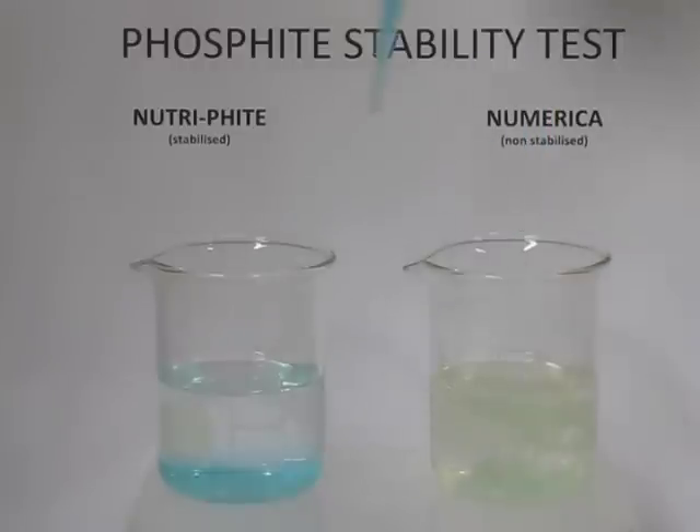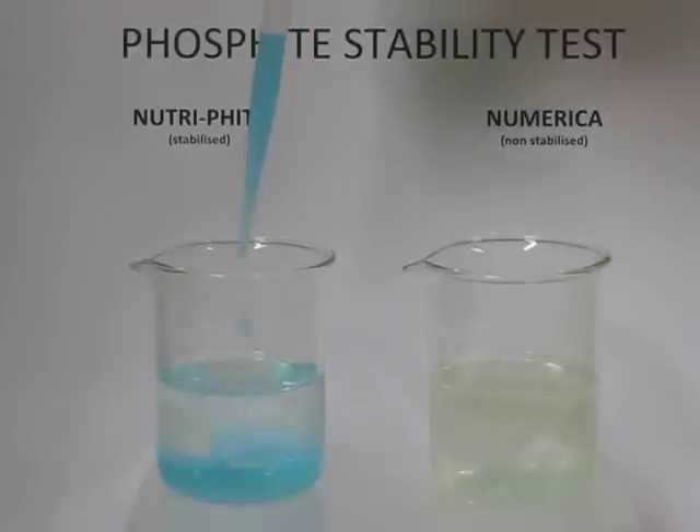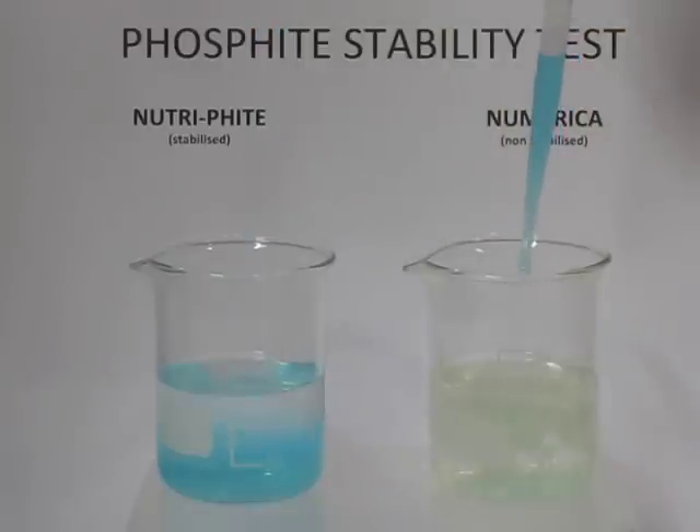Here we have two containers containing the same amount of phosphite, to which we are adding copper sulfate — the blue nutrient you can use as a foliar nutrient. On the left, with the neutrophite, you can see the phosphite is retained as phosphite and the blue copper sulfate retains as blue copper sulfate.